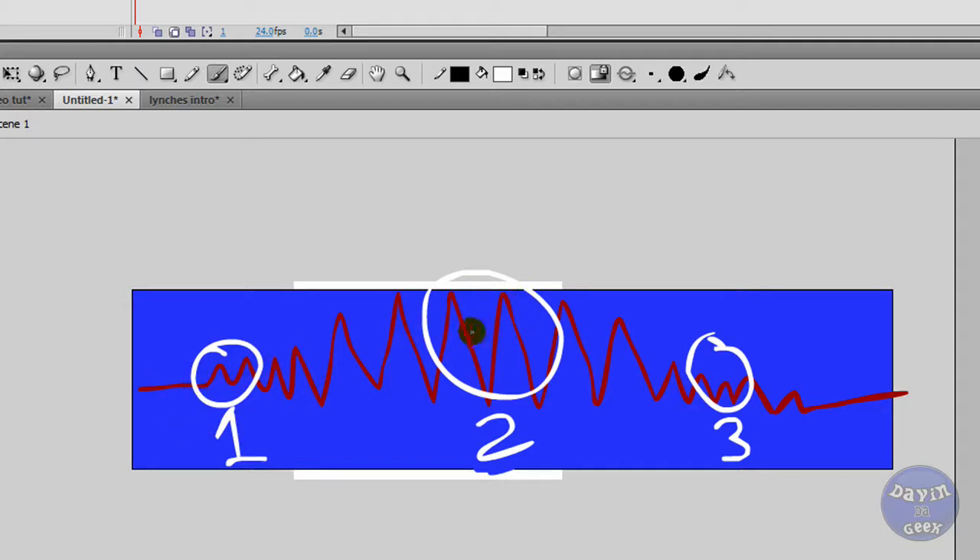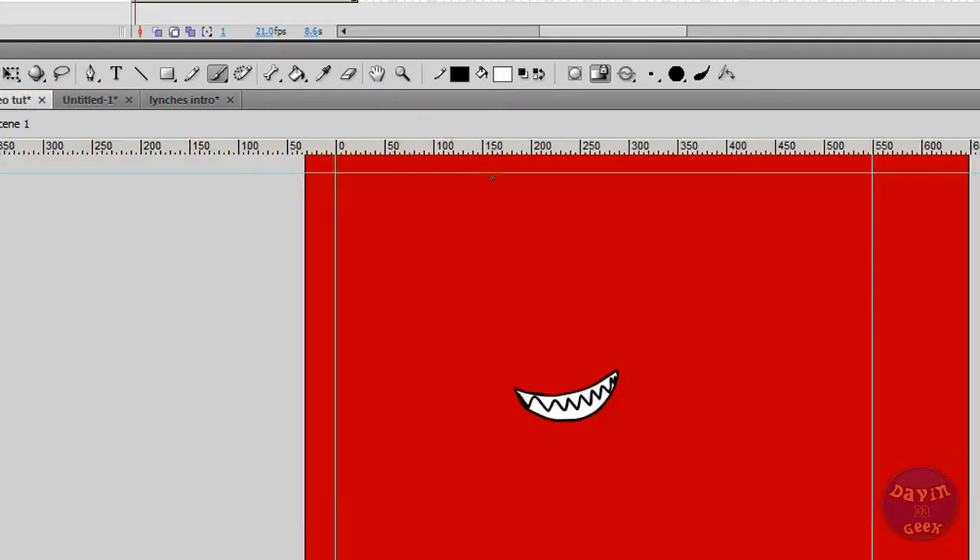That doesn't always mean it's going to be like that, because sometimes you can have two words put together and it can make a really long sine wave. So you're going to have to go in there by eye — and ear, I should say, because you're listening for the voices — and put the poses where they should be. It's going to be halfway open at its highest point, the widest mouth, then semi-closing, and so on. It's a very tedious task for mouth syncing.